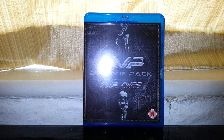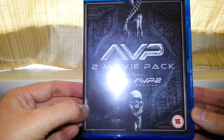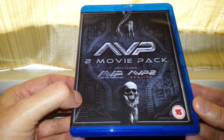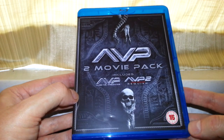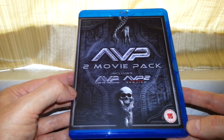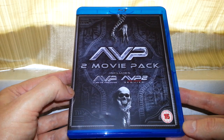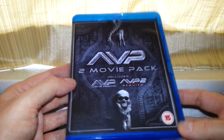Hello once again, and today we're going to do a product review on Alien vs Predator the 2 movie pack. We get both films here — Alien vs Predator and Alien vs Predator 2 Requiem. I didn't mind these films; I wouldn't have bought them on Blu-ray otherwise. It's also good to have them as part of the collection because I've got the box sets of Aliens and Predator.